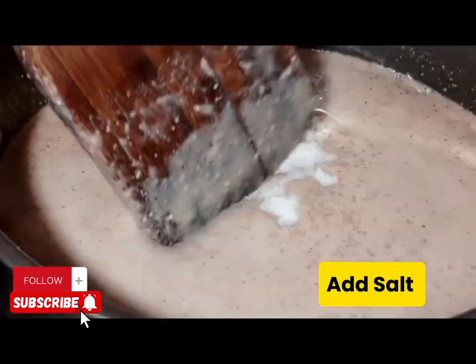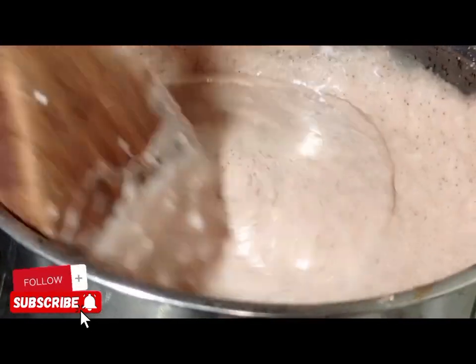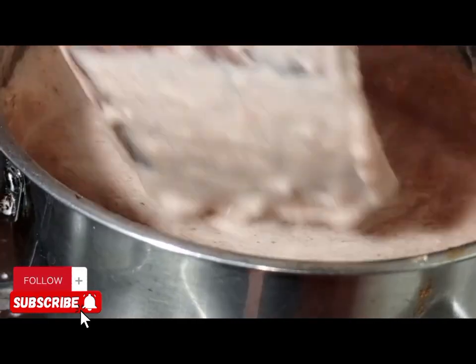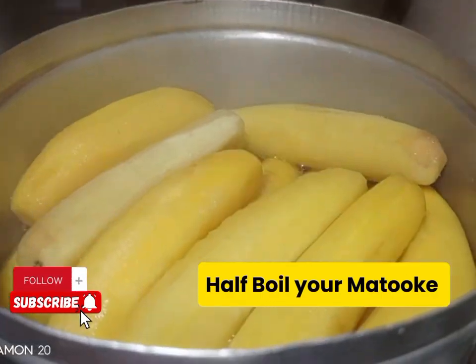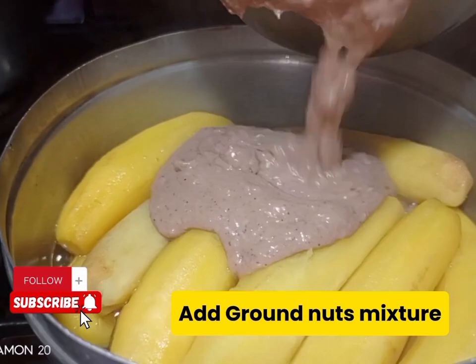Apply some salt in the ginat paste. After that, we are going to half-boil our matoke. You only apply water to half-boil the matoke. When the matoke is ready, remove all the excess water.